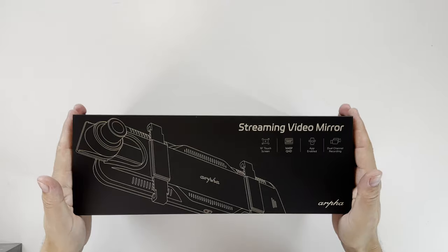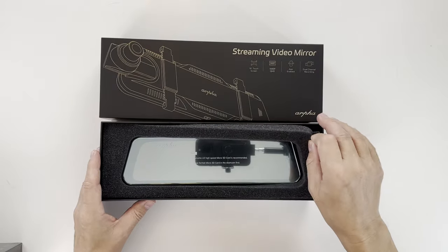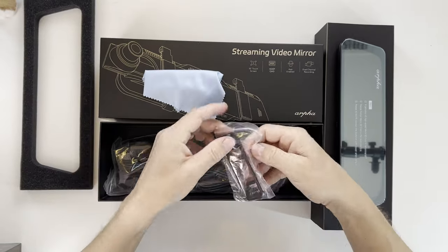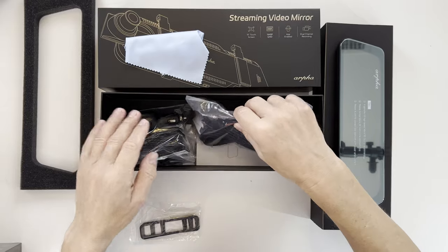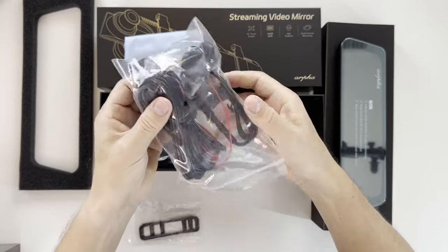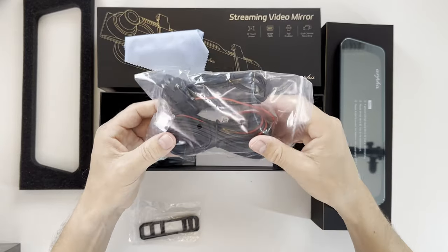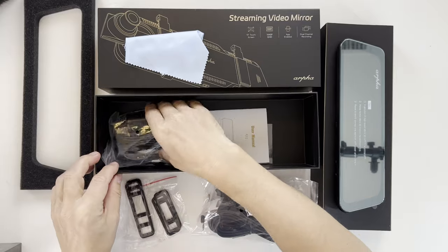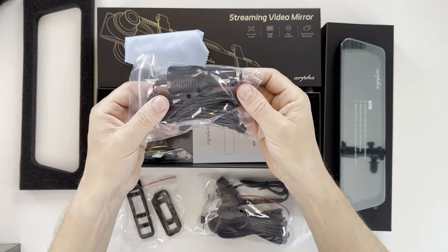As we open the box, the first thing we see is our mirror dashcam. Underneath we find a cleaning cloth and a set of rubber straps. The rear view camera comes attached to a very long cable, and here's a second set of rubber straps. This one is a bit shorter, in case the mirror where you want to affix it is smaller. And here's the power cable to source our mirror dashcam.